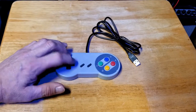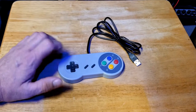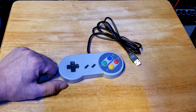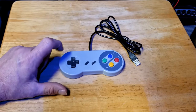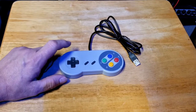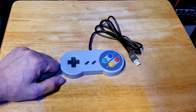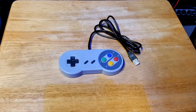These controllers have good reaction time, they're responsive, they work really well, and they seem to last a long time. I've had people who've had my systems with one of these controllers for a couple of years and they're still using the same controller. I have extras for ten bucks a piece — the system supports up to four players and you can buy as many as you'd like. But one controller comes with the device, and if you're playing by yourself that's all you'll need.